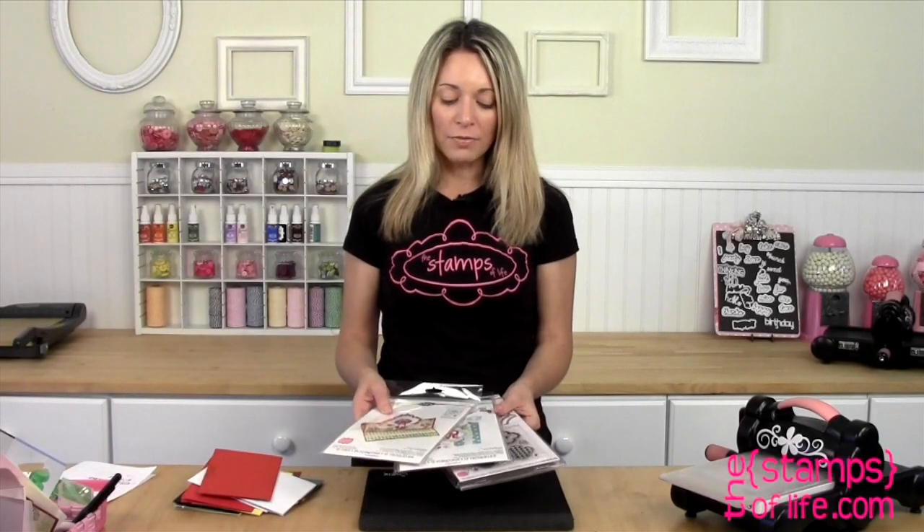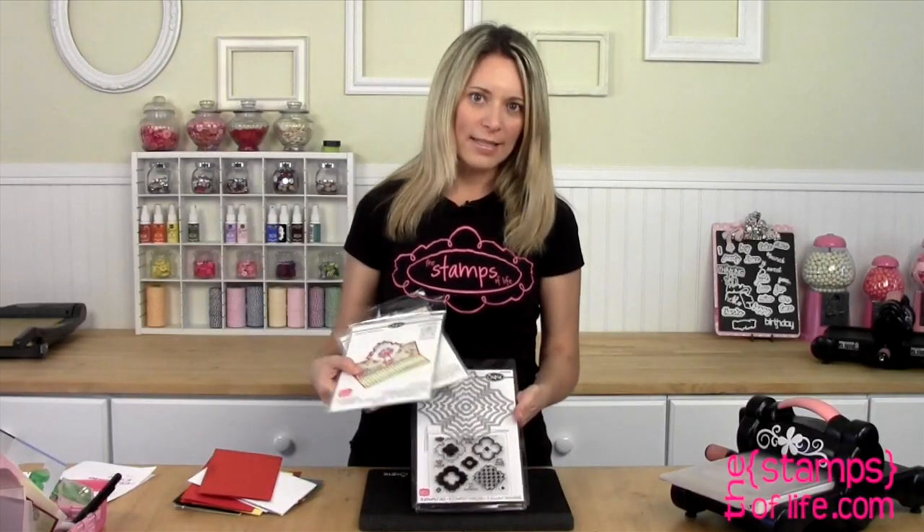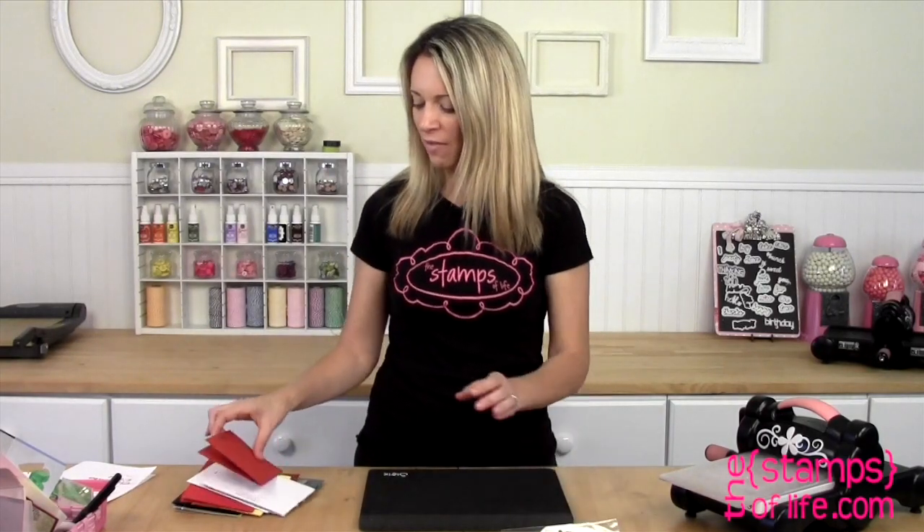They all coordinate together. You don't have to have all three — you can definitely use all of them on their own. But it's fun because sometimes I'll be making this stand-up and I'll say, gosh, I wish I just had a little tiny cutout that was a little bit bigger than the other one, and then I go to this set and it's in this set, so it's perfect.